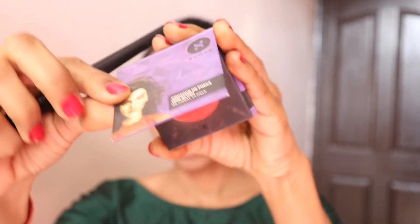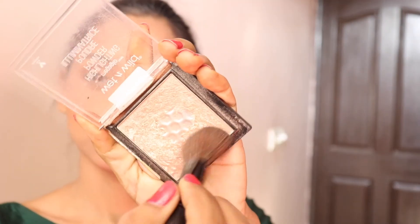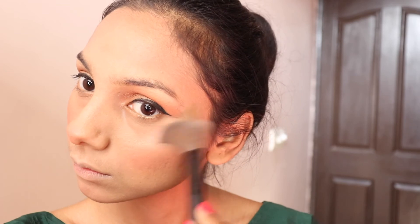I have taken a Sugar blush. I apply it to the apple of the cheeks in a circular motion. I also apply it to the nose area — I think it looks good after applying it.